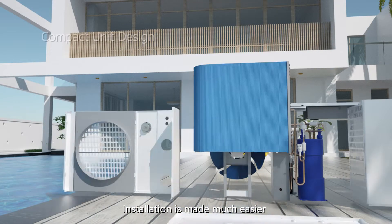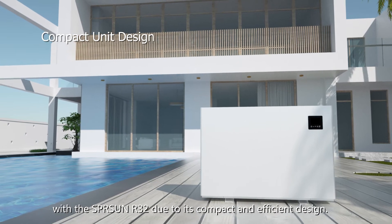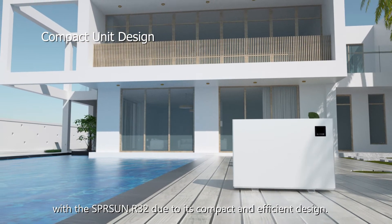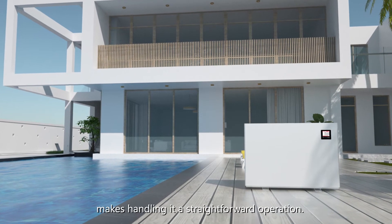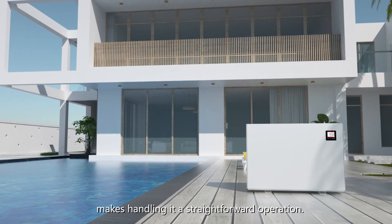Installation is made much easier with the Spring Sun R32 due to its compact and efficient design. Technicians and users will find that its concise cube design makes handling it a straightforward operation.